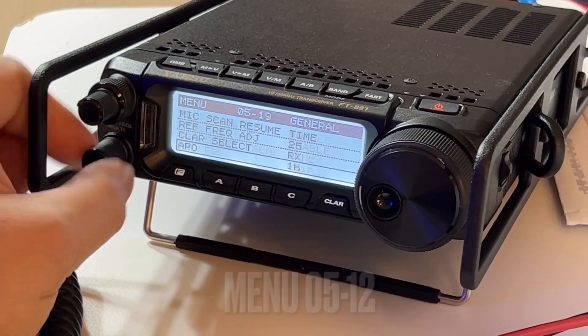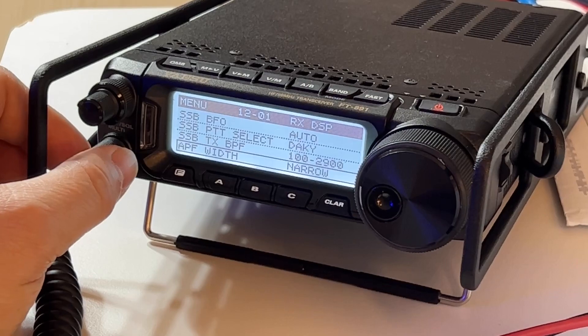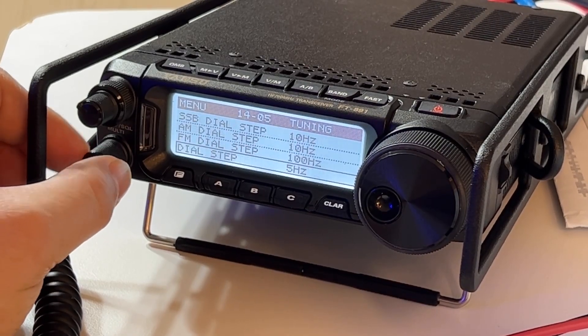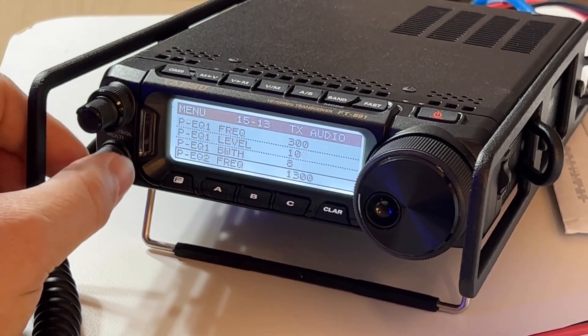Then, like I said, if you go up here past all the audio settings, you will see — almost to the end — there are the audio settings.